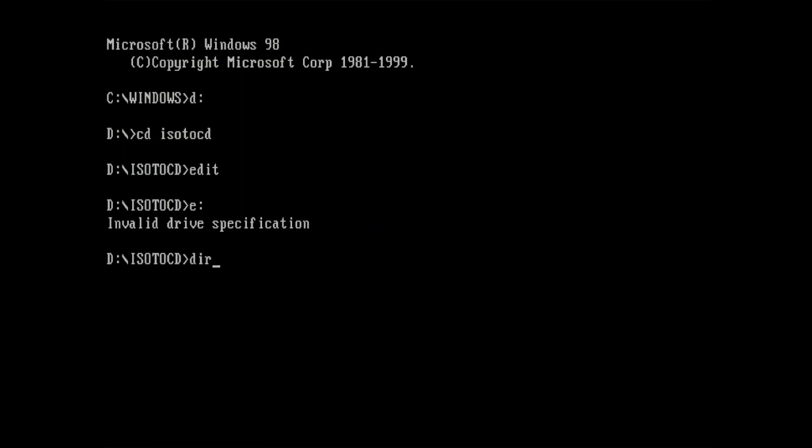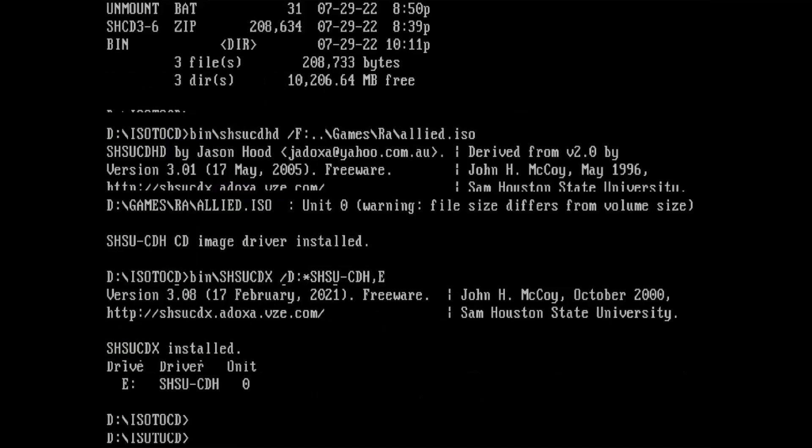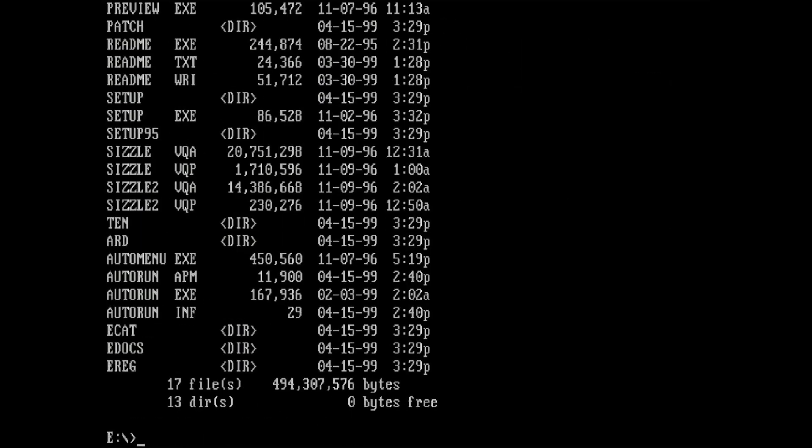There is still no drive letter E available. Let's execute the commands. Here you can see the output of both commands — first the ISO was loaded, then the drive was initialized and assigned the drive letter E. Drive E is now available with the content of the ISO image.